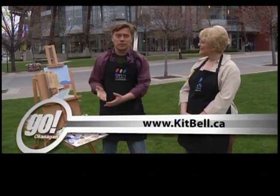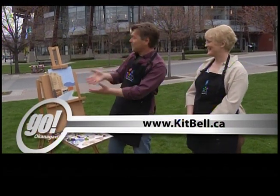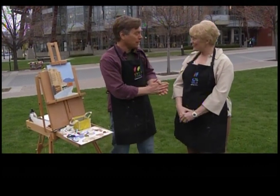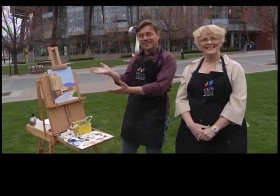And if people want to get lessons so they could learn to get started — this is so cool. The more I look at it, the more excited I am about it. So check out your website, kitbell.ca. That's right. All right, great. Thank you so much. Oh, you're welcome. Okay, the big reveal — what do you think?